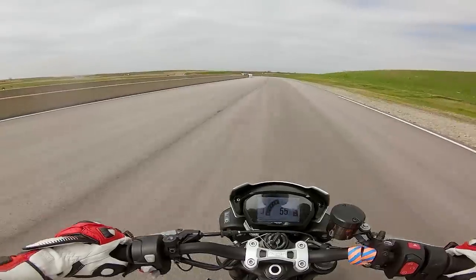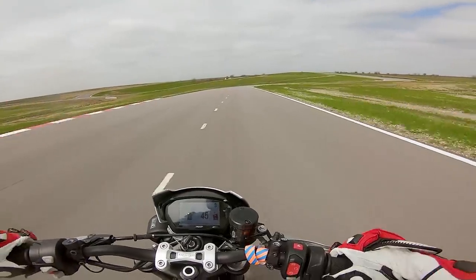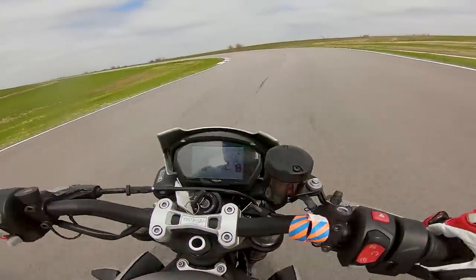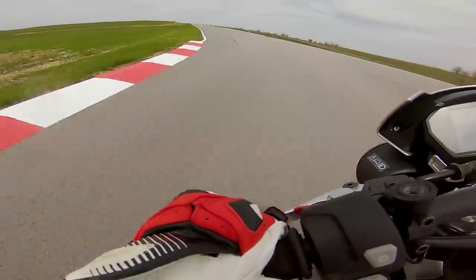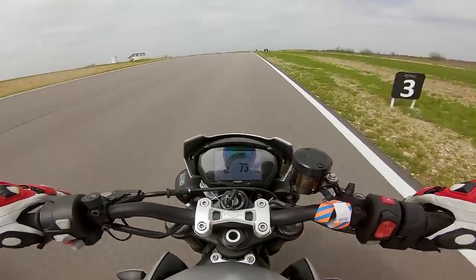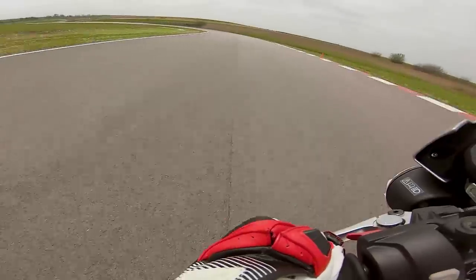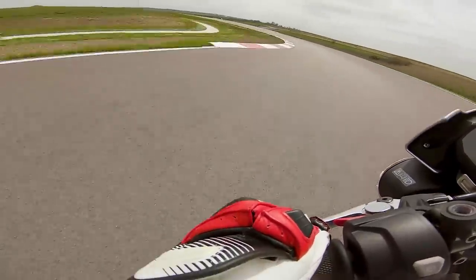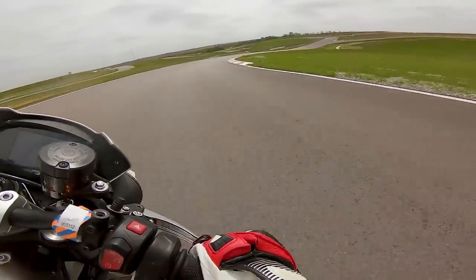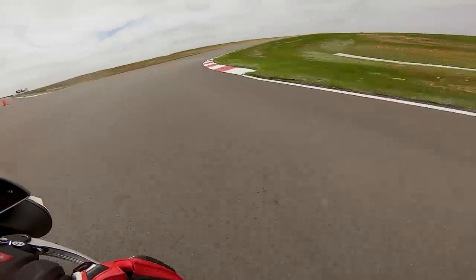All right guys, taking off on the Triumph Street Triple. My number one goal today is to simply not crash this motorcycle. As it is a giveaway bike, we're going to take it real nice and easy as we learn what it likes and learn how to ride it. Conditions are absolutely miserable today — it's like 48 degrees and windy, so I'm taking it super chill. I'll tell you this though: immediately, the first thing I notice is the mid-range punch over my Daytona. Wow, this thing's got grunt in the middle. It feels great.